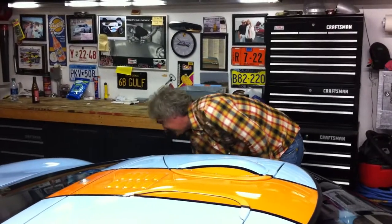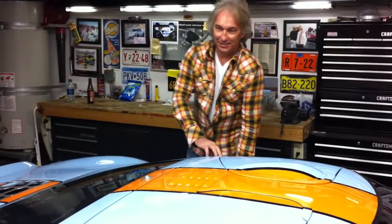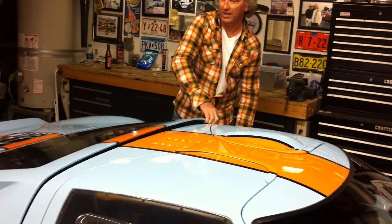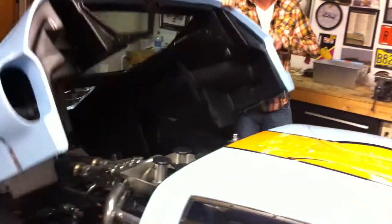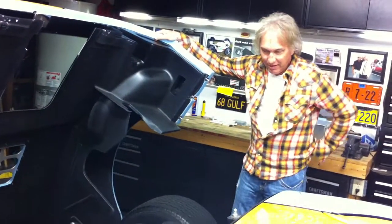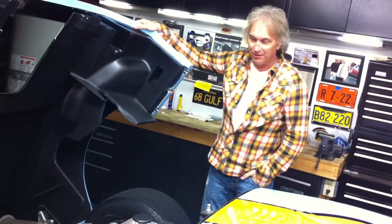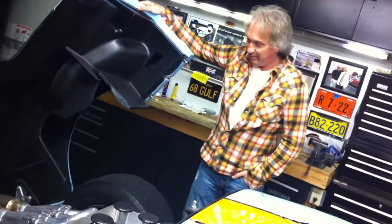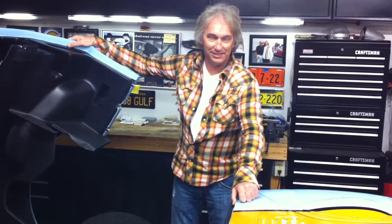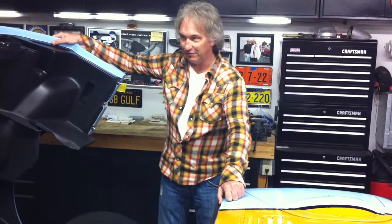And the rest is history. This has a Roush 402 engine in it, built by Roush Racing. Bob, their main engine builder at Roush Racing, which builds all the NASCAR motors, he built this motor. And it's a monocoque chassis. The way you can tell a real GT40 from a fake GT40 — it has a steel roof. This has a steel roof, so it's a real GT40.